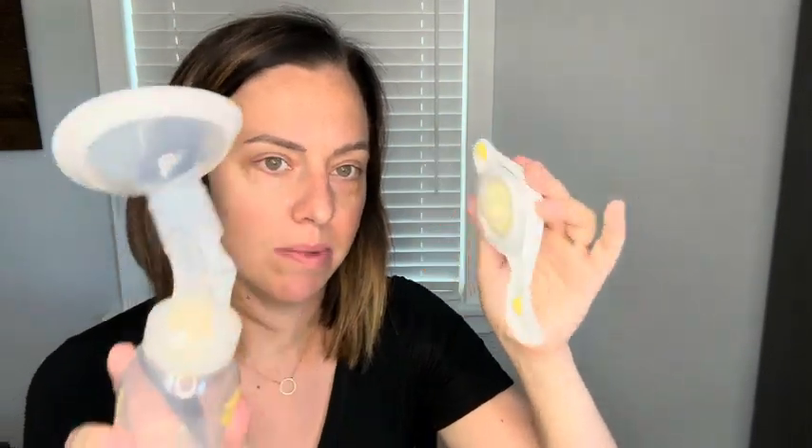Another reason why I really like this particular manual pump is that it's really easy to clean. This piece just pops off, and unless it gets soiled it doesn't need to be cleaned because it never touches the milk. It just snaps right back in.